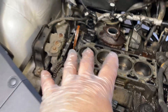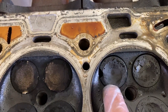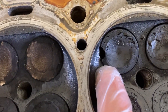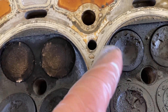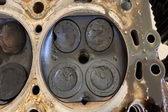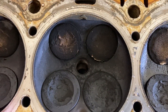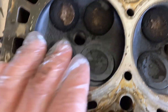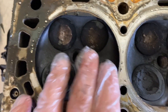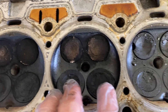Now I know why this thing had no compression — that blown-out chunk right there of that valve is why there was no compression on cylinder one. You can see the other cylinders look a lot better, though there's a lot of buildup on them from burning oil for a hundred thousand miles.